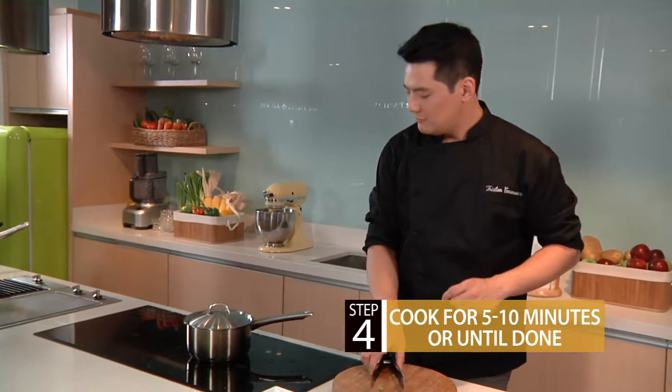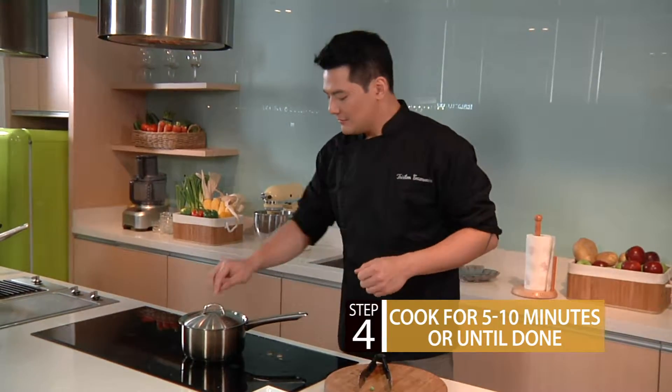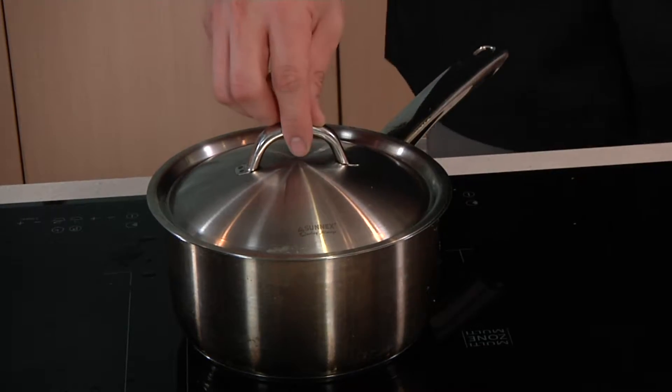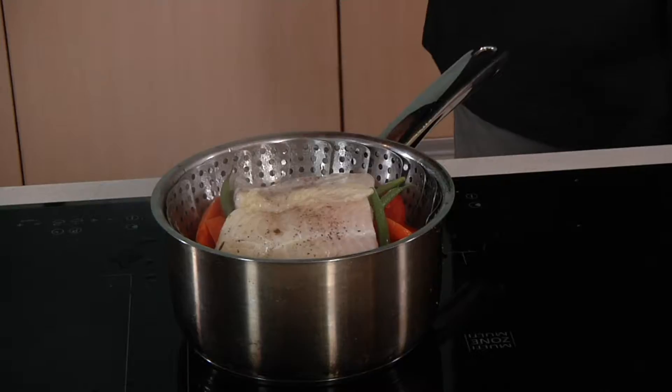Wait for around 5 to 10 minutes, and then we're done. Again, make sure that when you open the lid, always away from you.